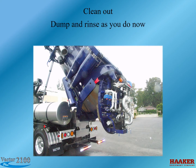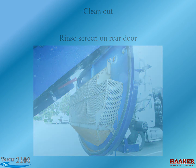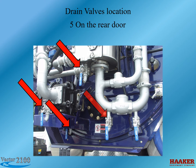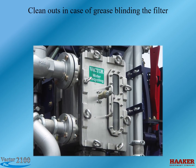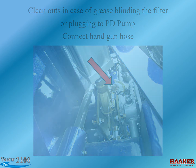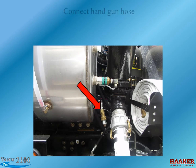Clean out procedure: Dump as you do now. Rinse the screen on the rear door. There are five drain valve locations on the rear door for draining in storage or freezing temperatures. For storage, it is suggested to put clean water in the body and run the recycler. Clean-out connections are also provided in case grease is blinding the filter, including a handgun hose connection or a connection for plugging to the PD pump. Additional provisions include a drain for the gray tank, a handgun hose connection, and a clean-out for the gray tank.